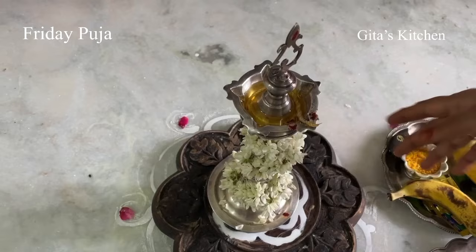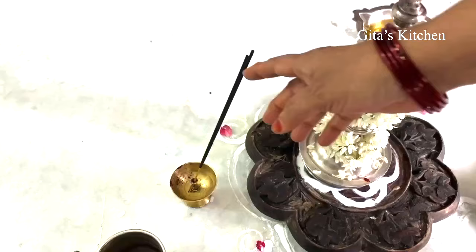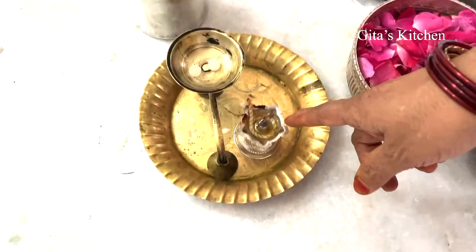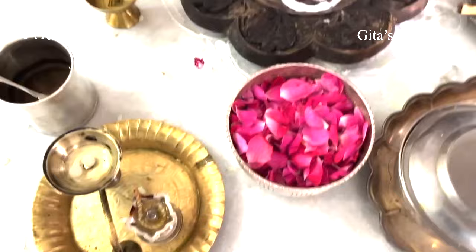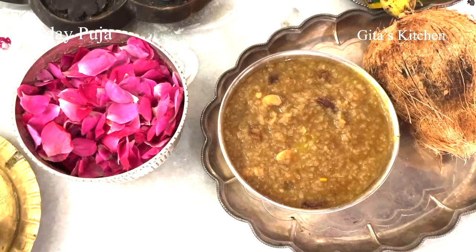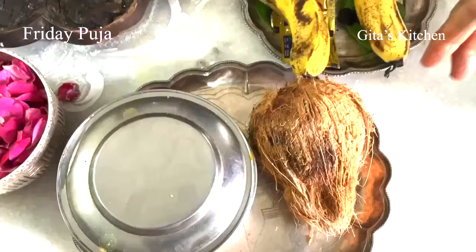We are going to invoke goddess in this lamp. You'll need some agarbathi, a few flowers for archana, some water, and another small deepam. Here I have some karpur or camphor. Make any prasadam which is possible for you — today I have made sakrapangal. You can make payasam or panagam, any simple prasadam to offer to devima. We also need a coconut.